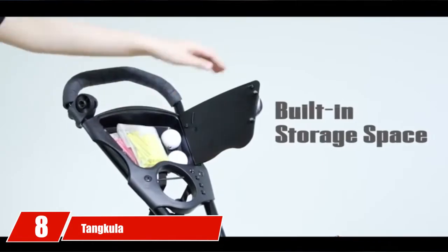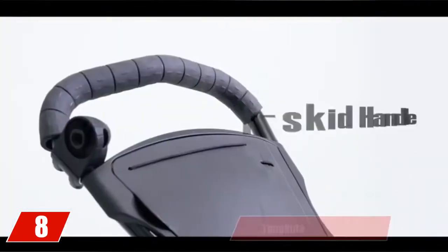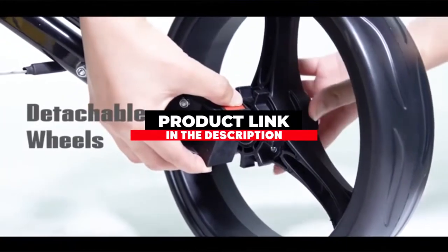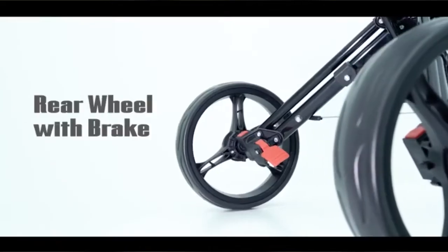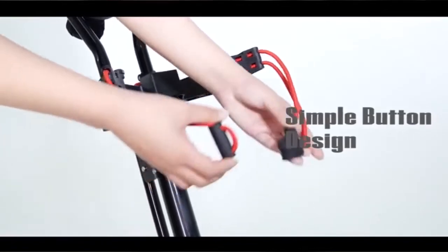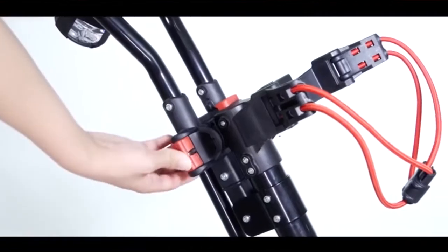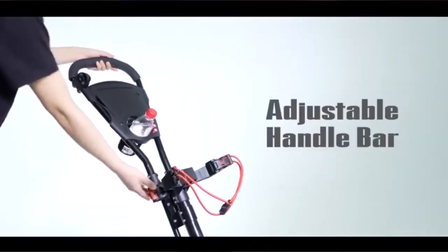The number eight position is held by Tanukai. The Tanukai 3-wheel push cart is a light and durable push cart that provides exceptional handling from anywhere on the course while keeping your clubs secure and balanced. With high marks for reliability and durability, we were quite impressed with this cart's ability to roll smoothly regardless of what the course threw at it during our testing.